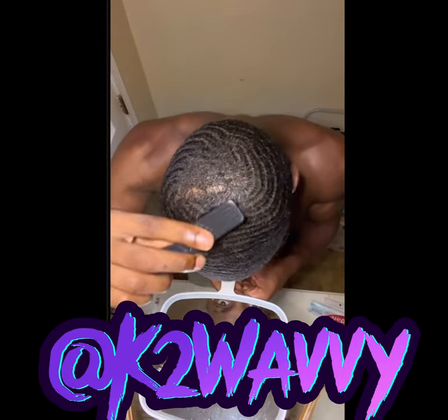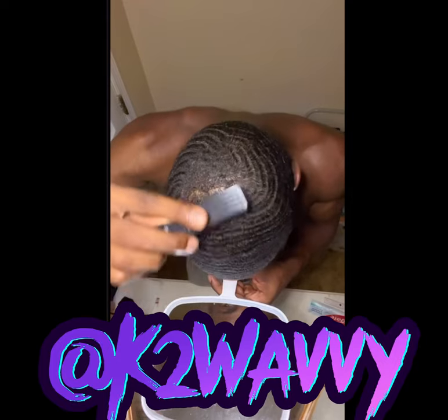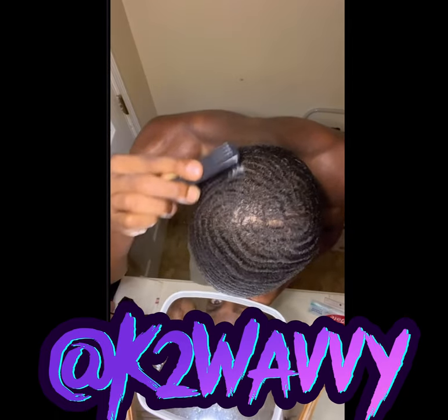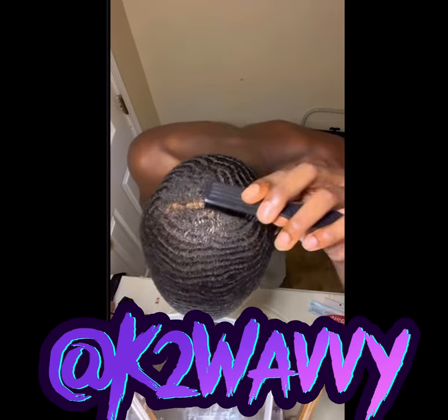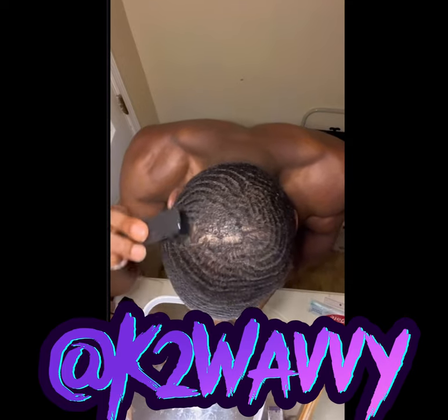Quick mini sesh for real waivers. Remember, find your slants.